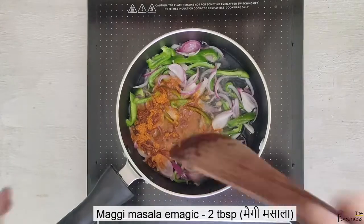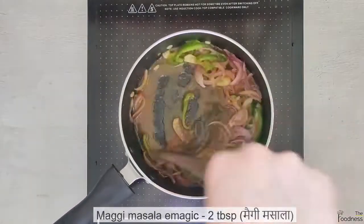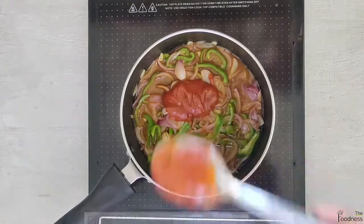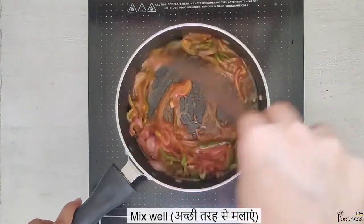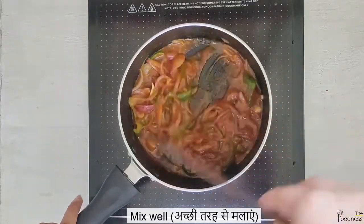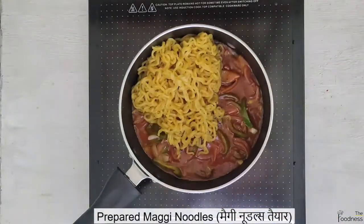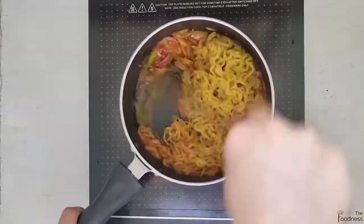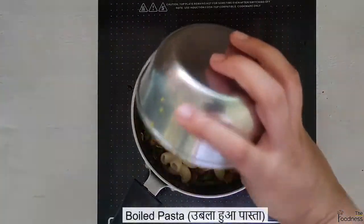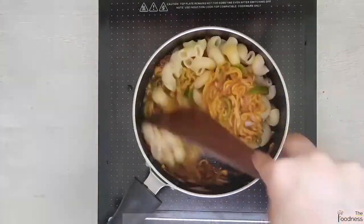Add 2 tbsp of Maggi masala magic and 2 tbsp of pizza pasta sauce. Add prepared Maggi noodles and mix it well. Add boiled pasta and combine everything well.